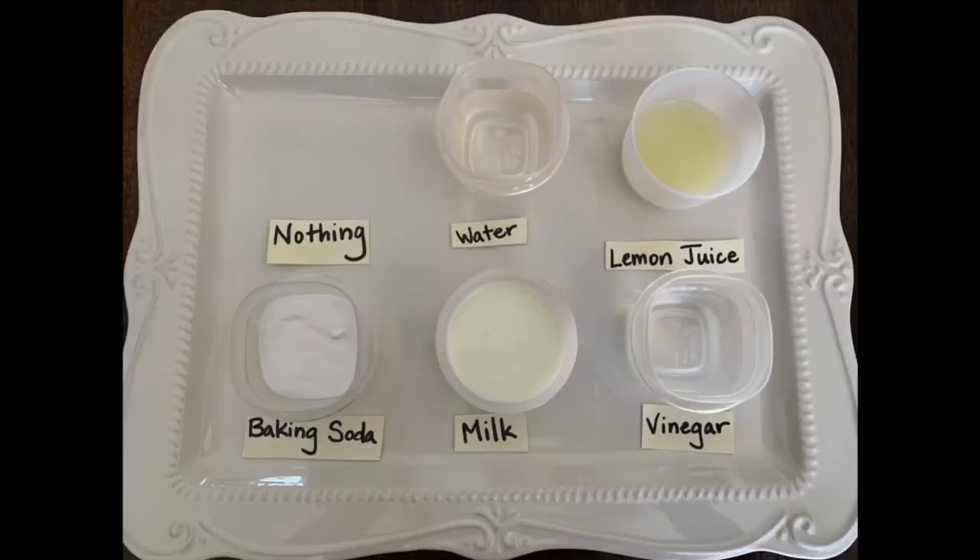What we're testing today is to see if certain substances help keep the apple from browning. For this experiment we need to prep a few things first. You need to have your five substances — vinegar, baking soda, milk, water, and lemon juice — along with small clear bowls or containers. Fill each small container with the substance of your choice and make sure to label it.